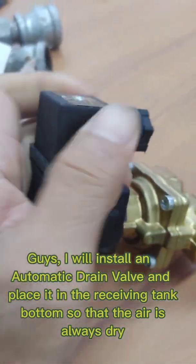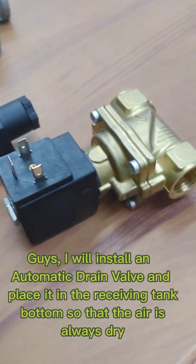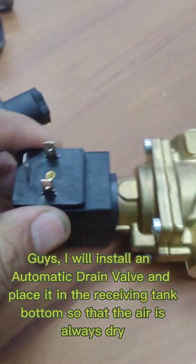Guys, I will install an automatic drain valve and place it in the receiving tank bottom so that the air is always dry.